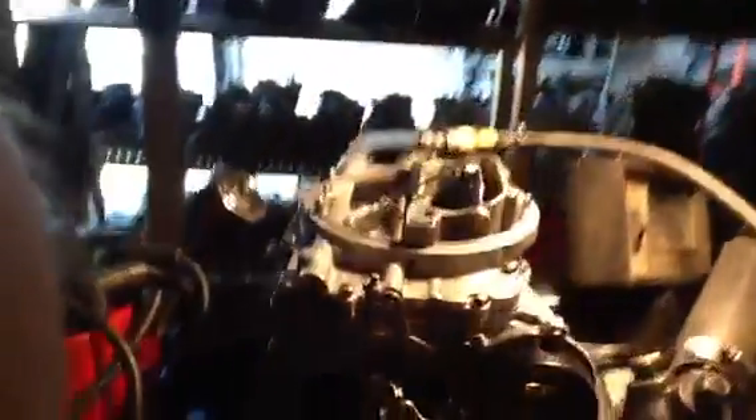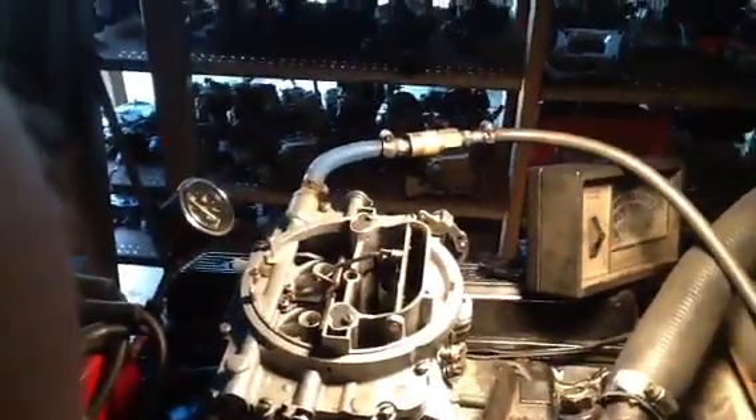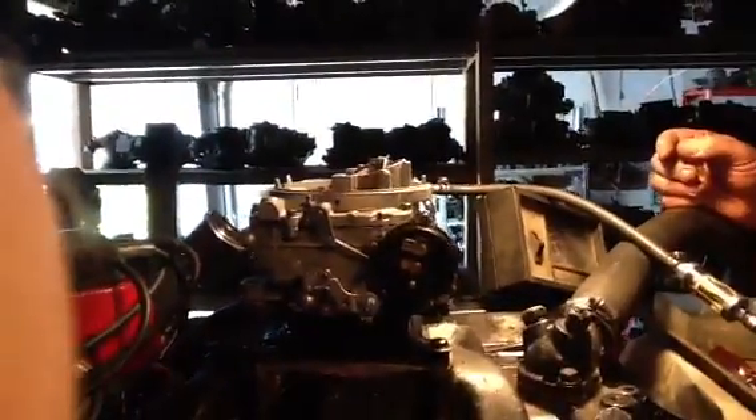You've got one vacuum line for your distributor, one in the back for something other than that. And as you can see, this is a real good unit, ready to go — Lincoln from the 50s to the 60s, somewhere there.